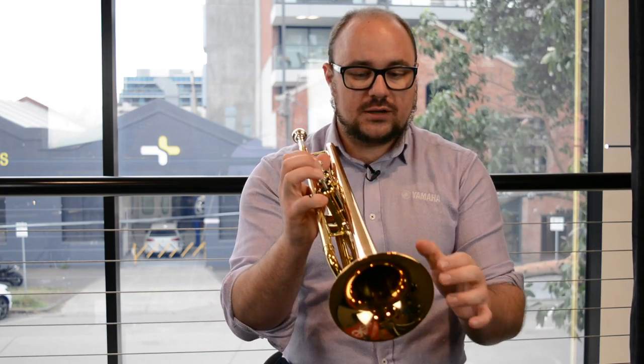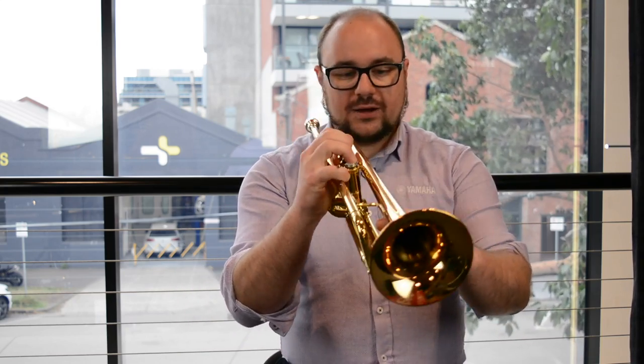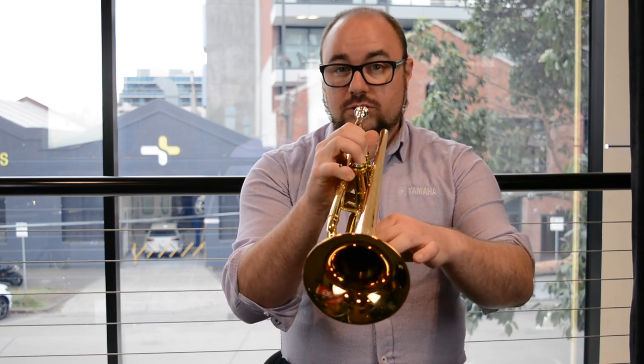It's important to empty the water as much as you possibly can during performance and also after performance. One thing trumpeters tend to overlook is that when they put it back in the case they don't remove the water from the instrument. So giving it a gentle blow once with just the air going through the lead pipe and tuning slide, and once with all the valves down going through the third tuning slide water key — that is if your instrument has one — removes a lot of the moisture.